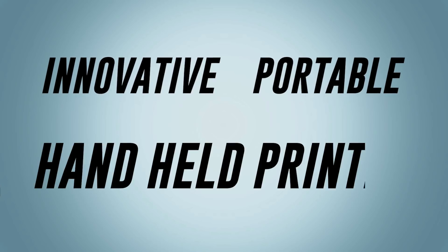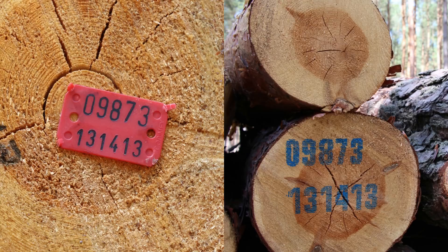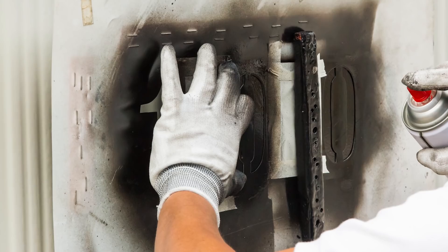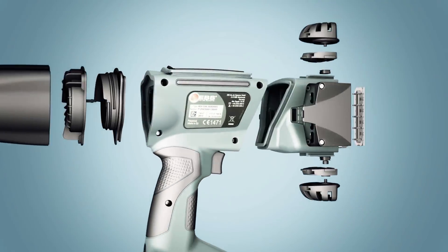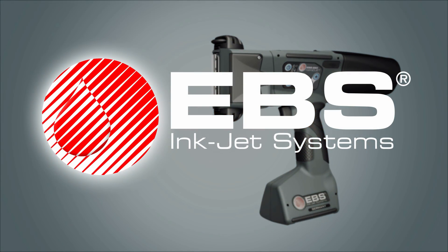Innovative, portable, hand-held printer from EBS Inkjet Systems. Eliminate the need for most manual coding methods, like stencils, hand stamps, and roll coders. Handjet EBS 250 and 260 — lightweight, contact-free, hand-held inkjet printers.